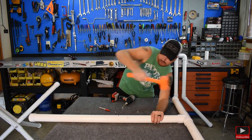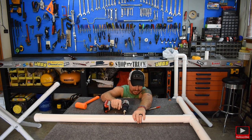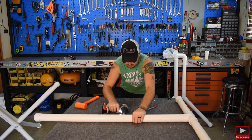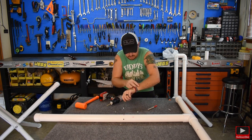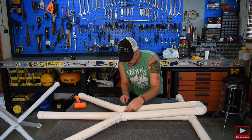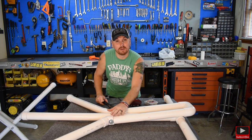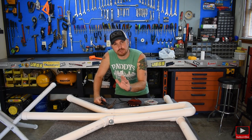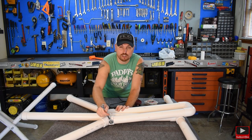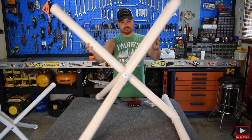Now we're going to get our bolt and get everything lined up. It takes a little persuasion because the pipes don't want to line up with just two hands, but once it's lined up, put your washer and nut on and tighten it down using a half-inch ratchet or wrench. Now we've got the leg put together and it pivots just like it should. Everything's working great.